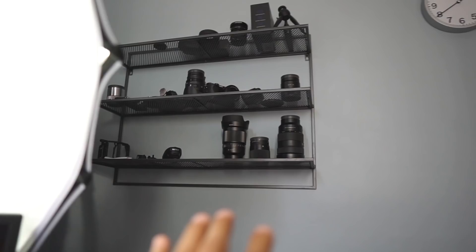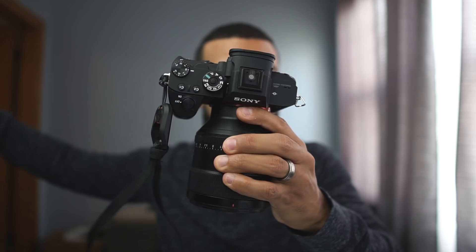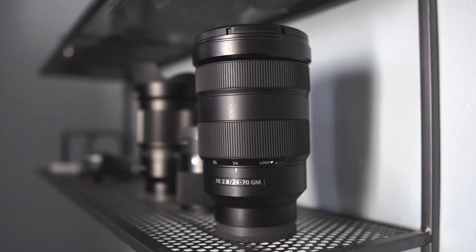The 24-70 2.8, it's right there on that shelf — it collects dust there. Most of the time, because I'm usually using my 85mm, this right here. That lens is usually there because I don't use it. I'm not doing many paid jobs; I'm doing mostly YouTube tutorials, portraits and stuff like that.